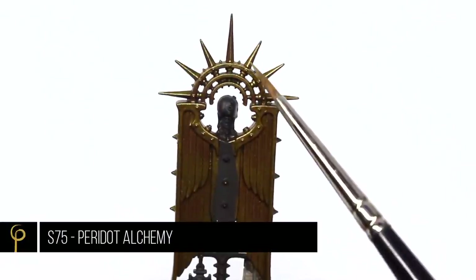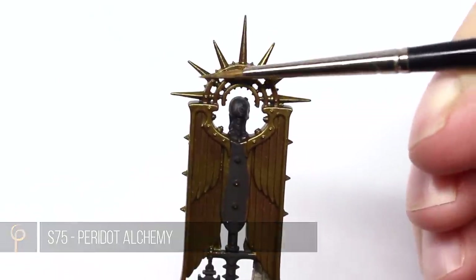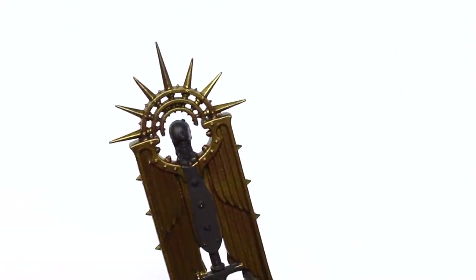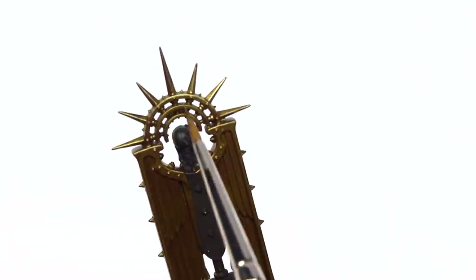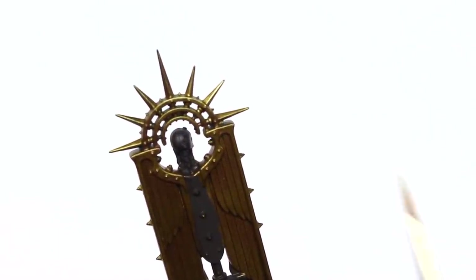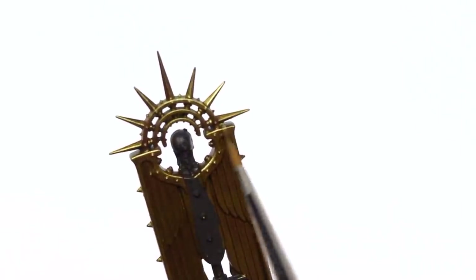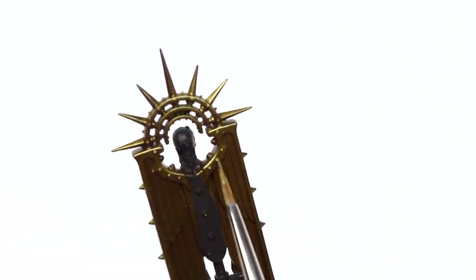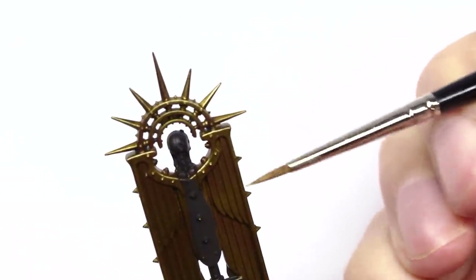For a highlight, I'm going to use Scale 75 Peridot Alchemy. It's a really, really light, sort of green-gold metallic paint. Partly because I've painted this on a Dark Angels model, but also just to get a sort of old gold feel, I've tried to use a lot of green tones. I'm just going to hit the brightest areas of highlight — along the edges and those points that would catch and reflect the light.